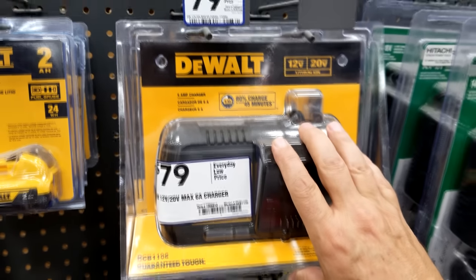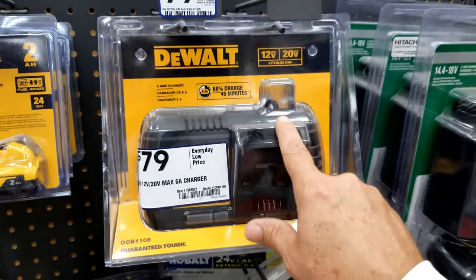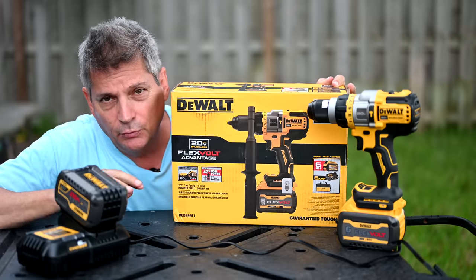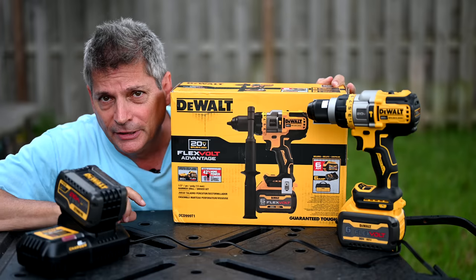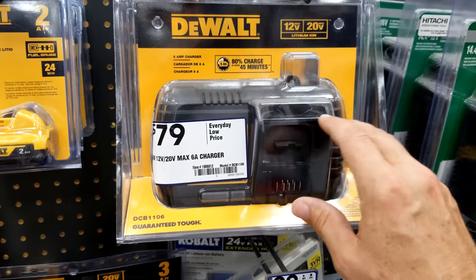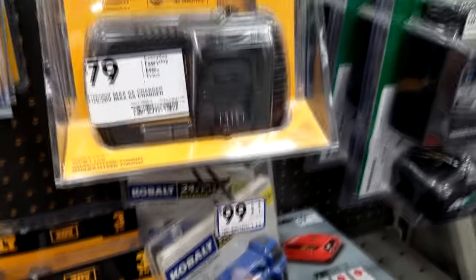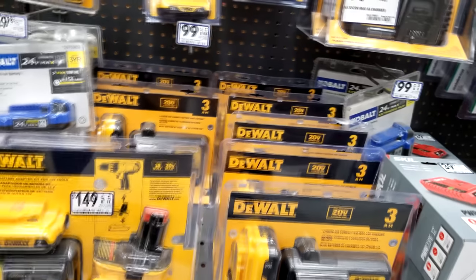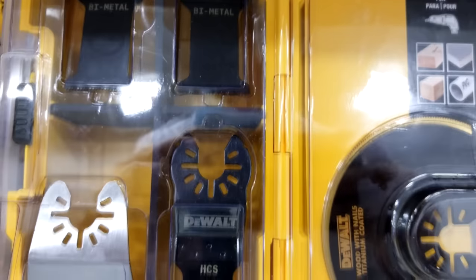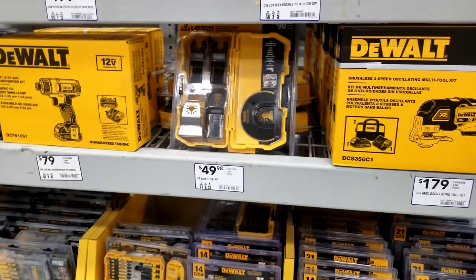This is that new charger that DeWalt announced back in March or April — the DCB 1106, the 60-amp-hour charger. I have this charger. It came in our kit that you saw me do the tool review on last week — the new DeWalt DCD 9999, the Flexible Advantage, which is Home Depot's version of the Power Detect. Lowe's gets the Power Detect, but Home Depot gets the Flexible Advantage. Now here we have the new DeWalt five-piece oscillating tool set — I still think it's a lot of money at 50 bucks, so I'm waiting to see if it comes on sale.